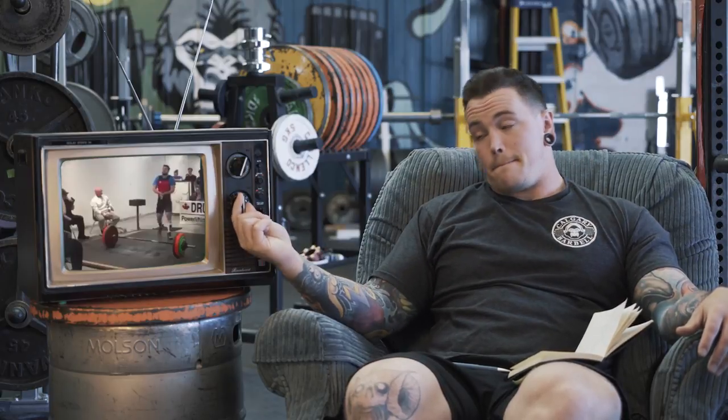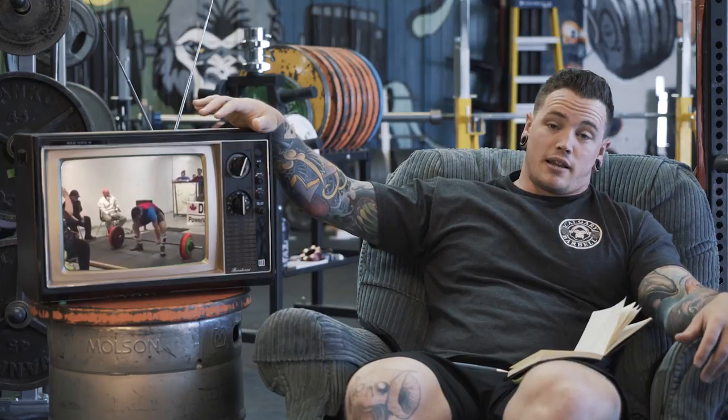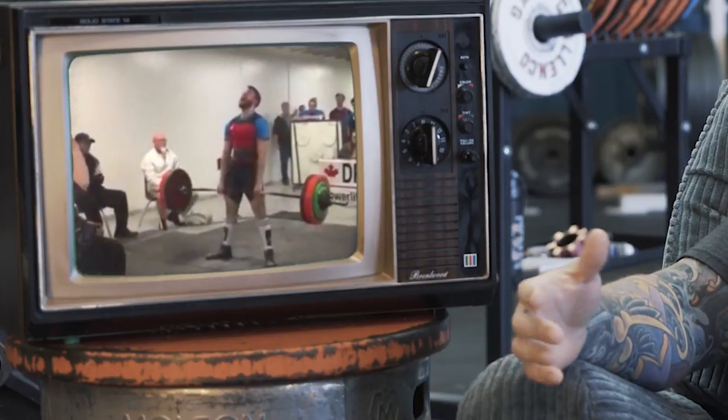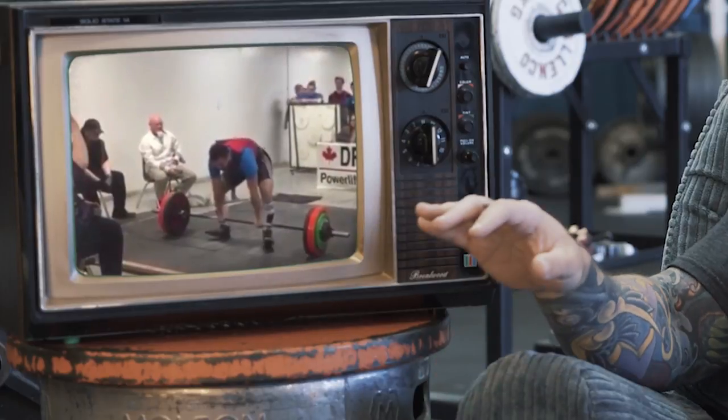Next up we have a video from Austin Phillips, and as you can see it's a pretty rough-looking deadlift — a moderate stance kind of thing, but a super rounded back, really out of position.